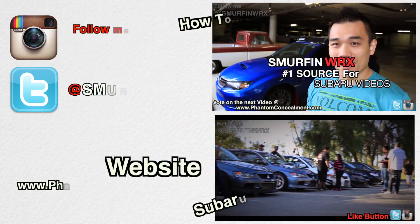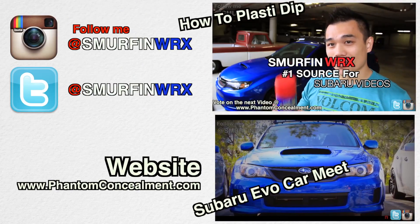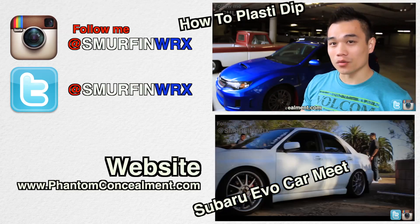All right guys, talk to you later. It's the Plasti Dip video, but instead of doing gold, I'm going to be doing red. I wanted to change it up — a lot of people are having gold with blue.